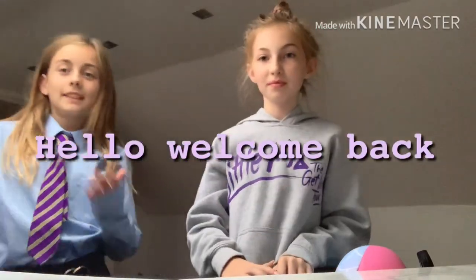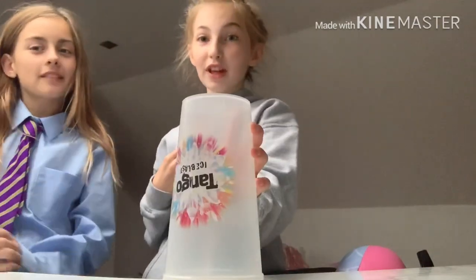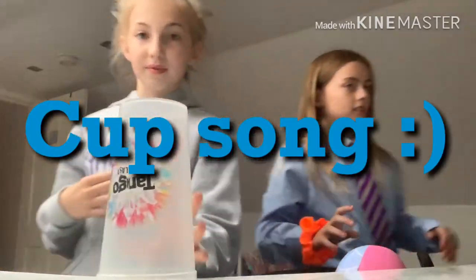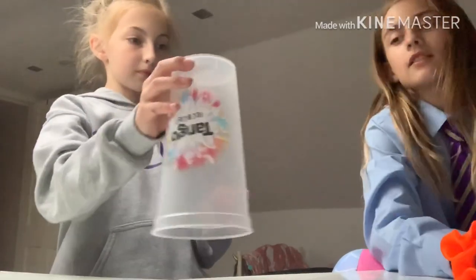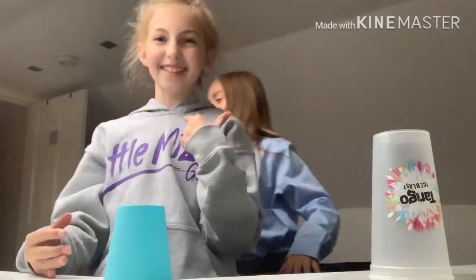Hey guys, welcome back to my channel! I'm Sienna and I'm Malaria. Welcome back, and thank you for 10 likes on the last video, so we will be doing a tutorial on how to do a cup trick. Let me get back up quickly — okay so basically I've got better from the last time.